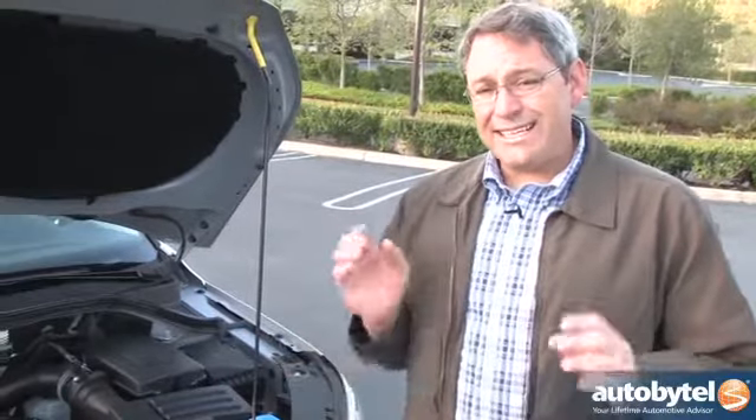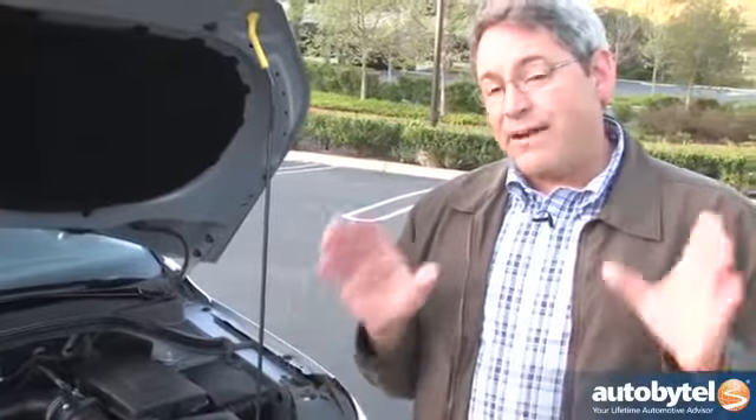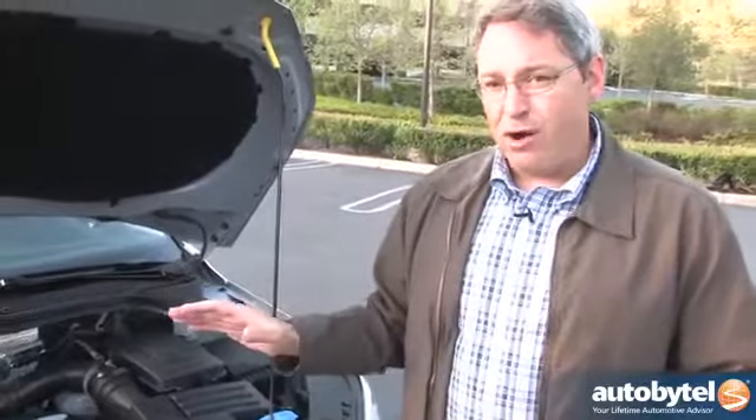All versions of the Tiguan, except for the base S model with front-wheel drive, come standard with a six-speed Tiptronic automatic transmission with manual shift capability. There are two shift programs: normal and sport. The normal program upshifts as soon as possible to conserve fuel, but results in a little hesitancy and slow shift transitions — a quality that drove my wife absolutely insane. Shifting into sport mode holds revs longer and makes shifts crisper, eliminating that weirdness, but the engine revs higher and you consume more fuel. Sport mode is a lot more fun.